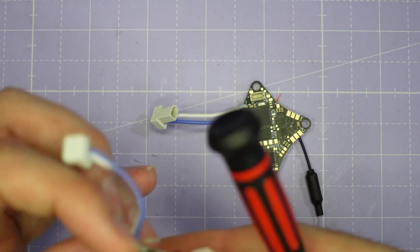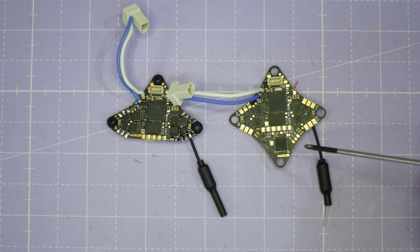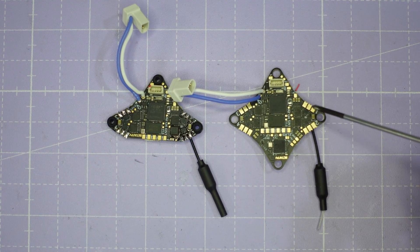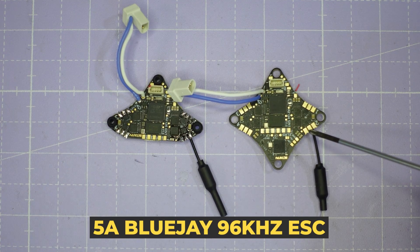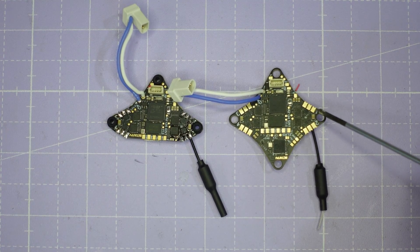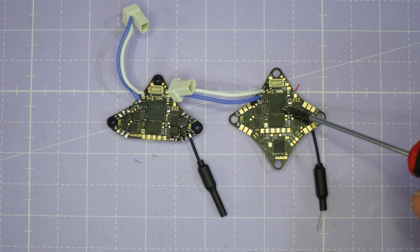Flipping both boards over, we've got large pads for direct soldering the motors. Neither flight controller comes with motor plugs, which is a good thing because tiny motors perform much better when direct soldered — plugs have too much resistance. These are 5-amp rated ESCs running BlueJ with 96 kilohertz PWM, and they feature the G4 processor, which is almost exactly the same speed as an F405, capable of running a 4K PID loop with all the bells and whistles.